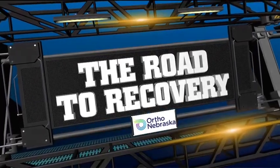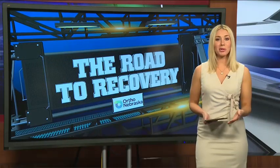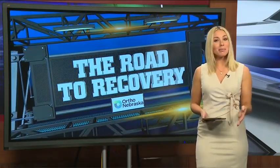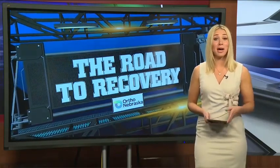The Road to Recovery, sponsored by Ortho Nebraska. On this week's Road to Recovery, we hear from a multi-sport athlete from Gretna. Hunter League plays basketball, baseball, and golf, but after suffering an injury, he needed the help of Ortho Nebraska.